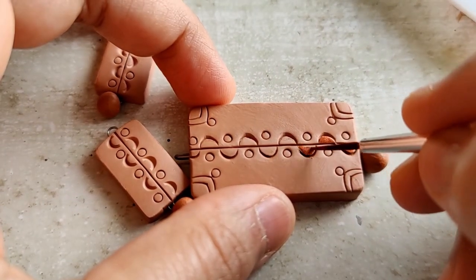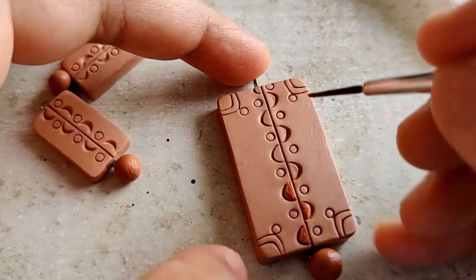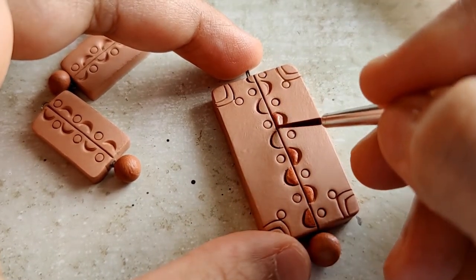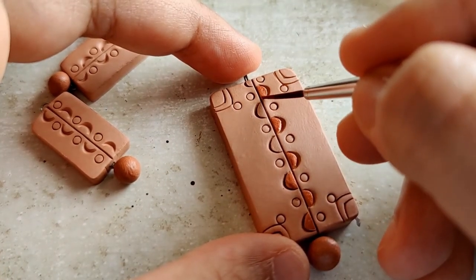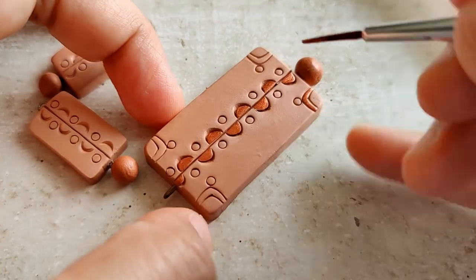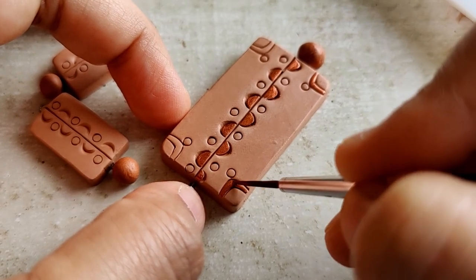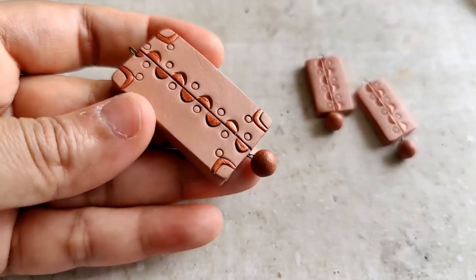Beginning with the first one, a little bit of copper. This pendant is going to have a combination of copper, red, and gold. The colours work very well together — copper and red is a very nice combination. Using the natural beauty, the natural colour of terracotta itself as the background.